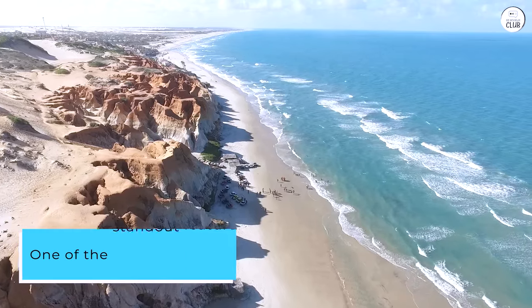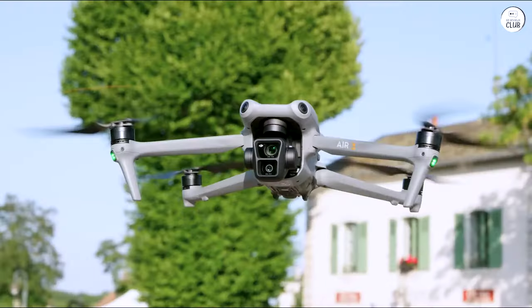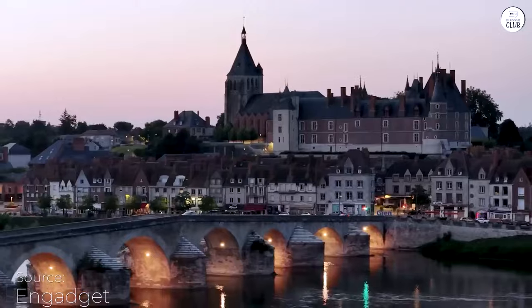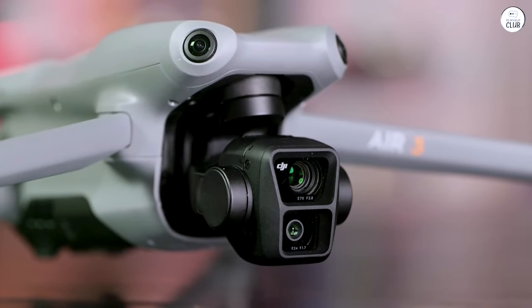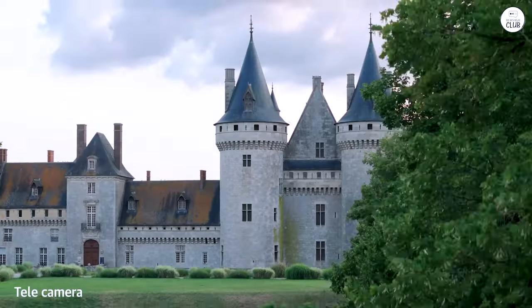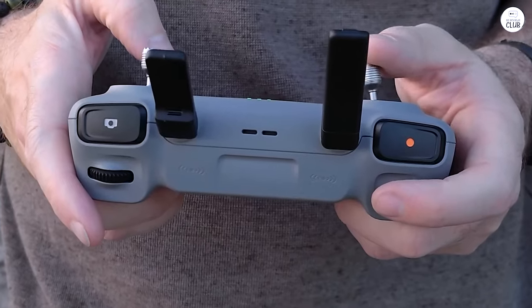One of the standout features of the DJI Mavic Air 3 is its dual-camera system. The drone features both a wide-angle and a mid-telephoto camera, enabling you to capture sharp 4K footage with standard, flat, or HDR color profiles. The cameras are gimbal-stabilized and have a 60-degree upward tilt, making it easy to capture smooth and stable footage.